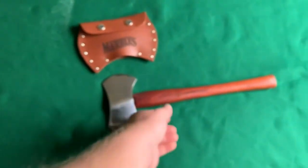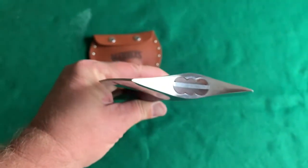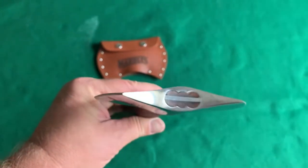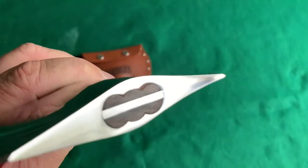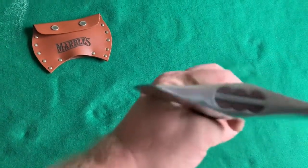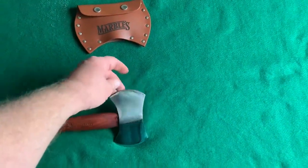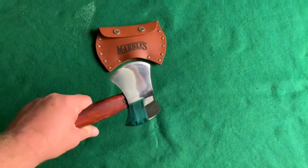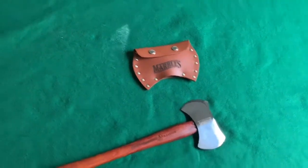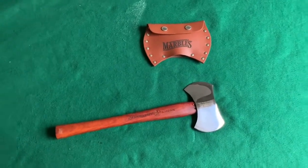There you have it — if you want a double bit belt hatchet, here's one made by Marbles. I don't think one side is thicker than the other; they look pretty uniform. But looking down at it I can see how off the grind is — someone just rushed it through quick, put an edge on it. You'd have to reprofile it a little bit, get it more even on each side, and then put a decent edge on it. That's not going to be super easy because it's thick stainless steel, but it can be done using a good file, a good grinder, probably an MDF wheel, or a belt sander.